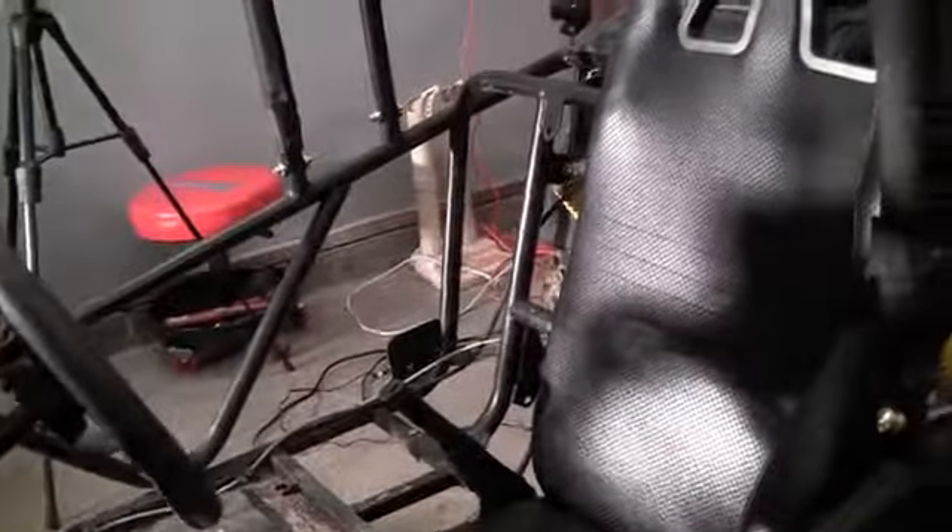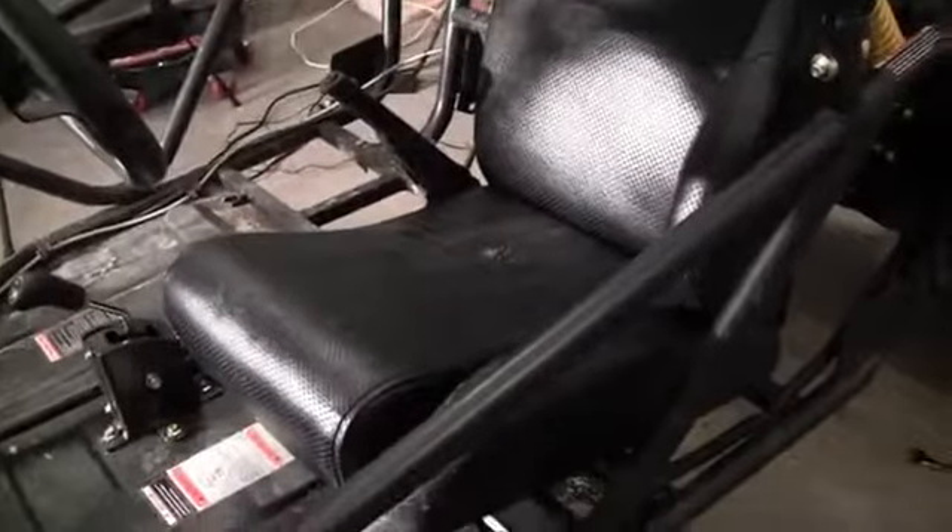You can go ahead and sit down and give it a test. I'm going to go ahead and install the passenger seat without filming it because it's the exact same process, and I don't think I need to take you guys through that. It's pretty obvious how it goes. After that, we can move on to the next part.